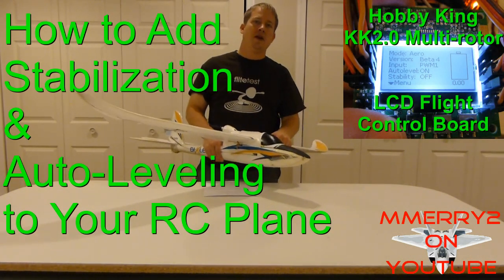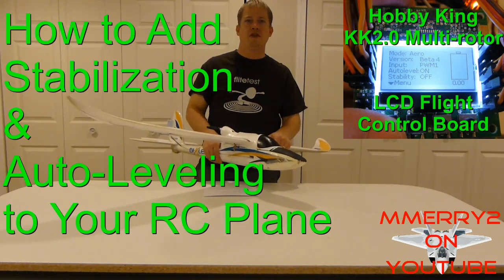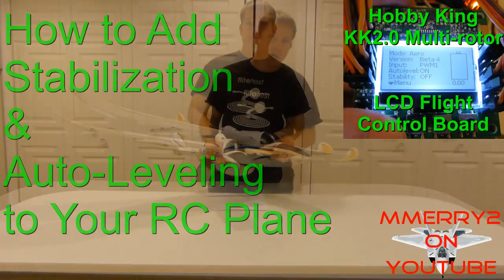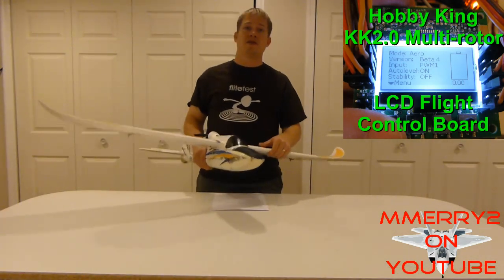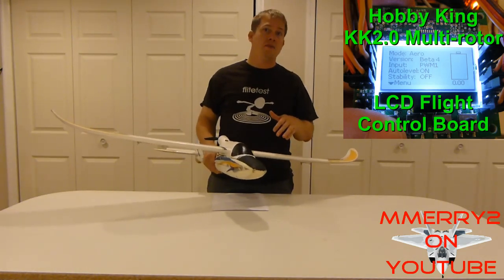Hey guys, it's Mike here. Today I'm going to show you a video on how to add stabilization and auto leveling to your plane. I'm going to step you through the process of setting it up and show you how easy this is to set up.